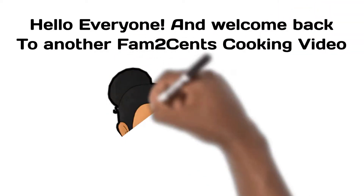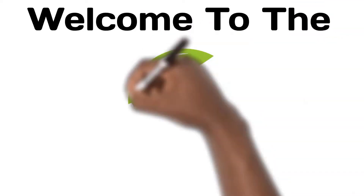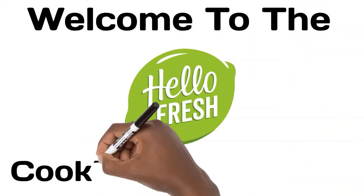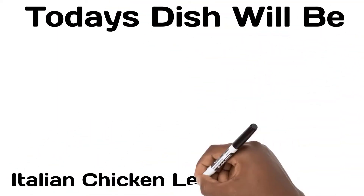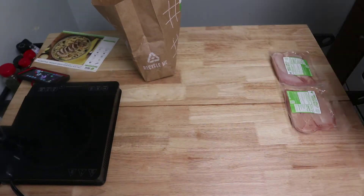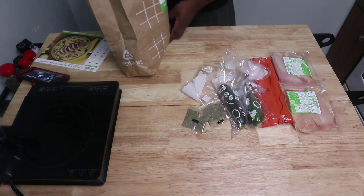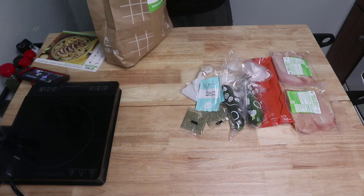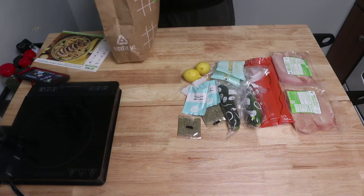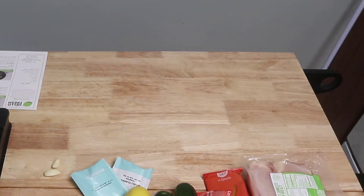Hello everyone and welcome back to another Fan Two Cents cooking video. This is going to be another installment in the HelloFresh series. Today we're making an interesting one — Italian chicken over lemon spaghetti. It sounds weird, doesn't it? I thought it was weird too because lemon is not one of those things I think of when I think about spaghetti. But I had to try it because it was very unique and I thought it might be good.